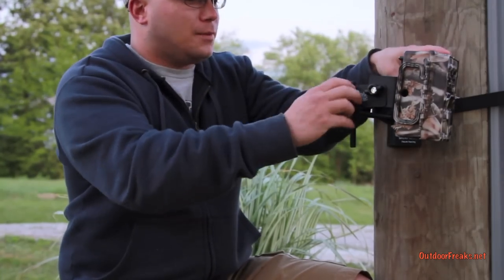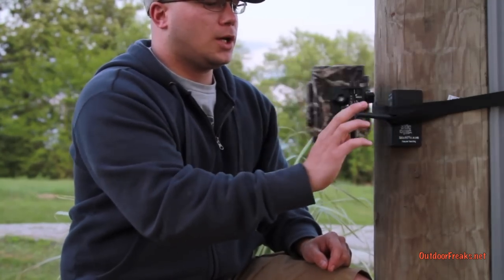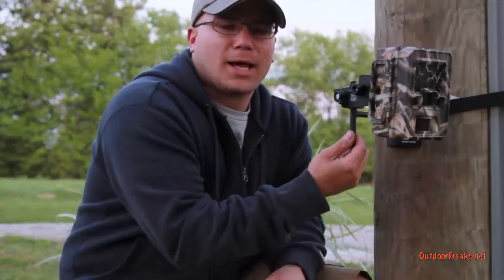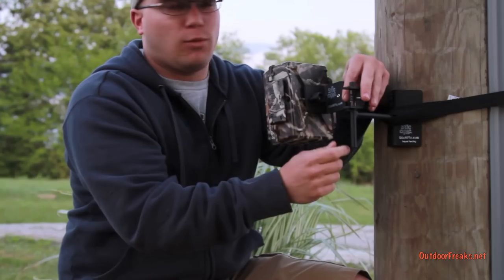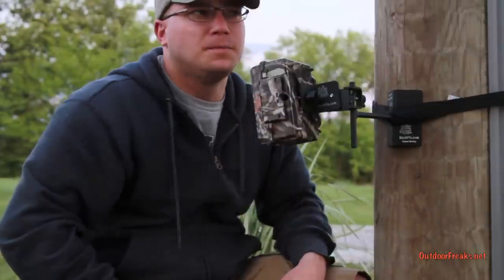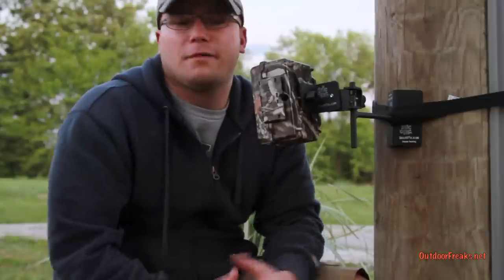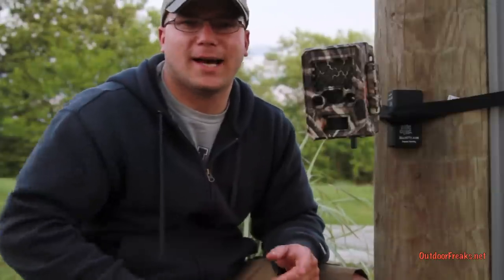You can move them up and down with a simple twist, and you can rotate all the way around the tree. Stick and Pick also has the add-a-cam bracket — you can slide it on here and have two cameras on each side. You can have one camera facing this way monitoring one side of the field, and another camera on the other side monitoring the other side. Maybe you have a fence line running through both fields — this is the solution for that, or even a finger of timber that juts out into a field.